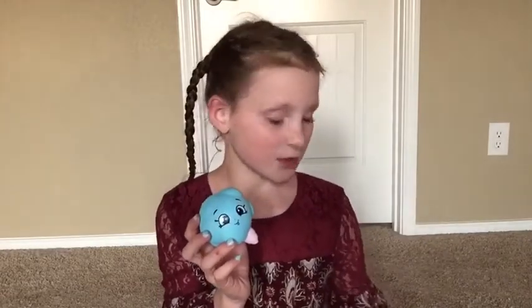Whoa, this one's way squishier than the one I saw on YouTube! I guess some of them are just squishier than others - the pancakes I saw on YouTube weren't even that squishy, but this one's really squishy. These are super cute. I think my favorite would have to be the pancakes, my second the cotton candy, and my third the cake. I still really like the cake and the cotton candy, it's just the pancakes are my favorite.